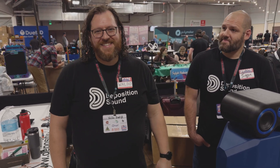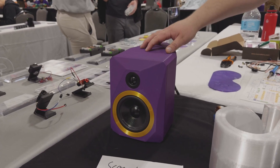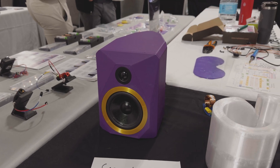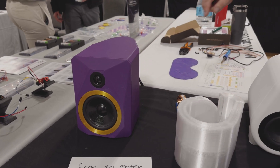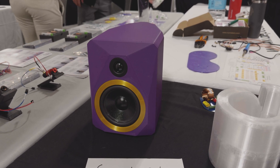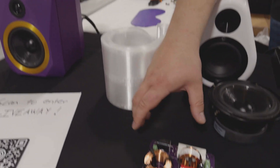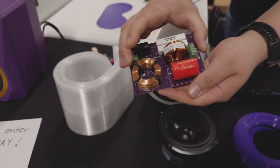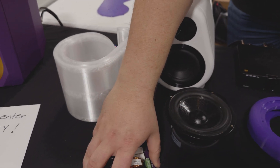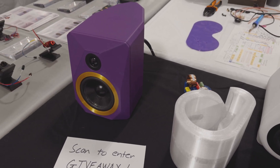They've got a couple different designs. Right here in purple PET GCF is the FDM Geo — they usually run a pair of these as a studio monitor, for everyday listening, or home theater. Here's the crossover, which is made by friend Matt Grant here in the states. These are custom designed to fit and voice the Geo.